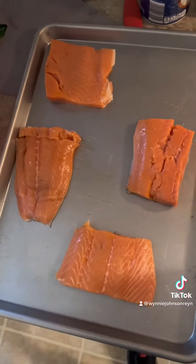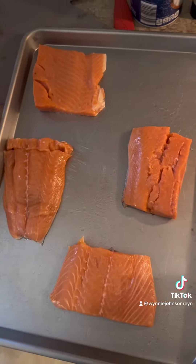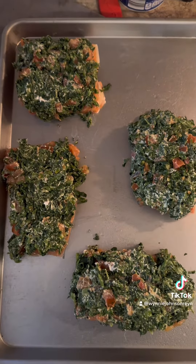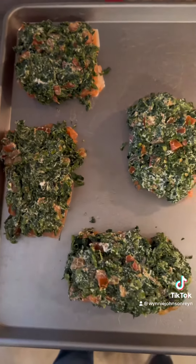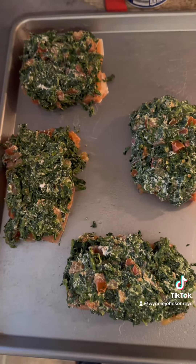So there are our salmon patties. We'll be putting the spinach mixture on top of those before we bake them. We have the spinach mixture on top of the salmon pieces and we're going to bake it for 15 minutes in a 350-degree preheated oven.